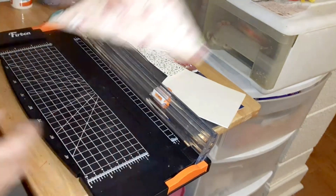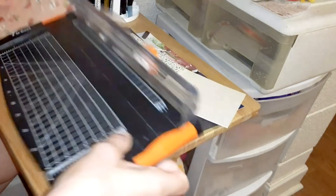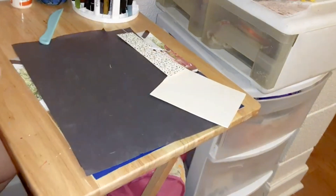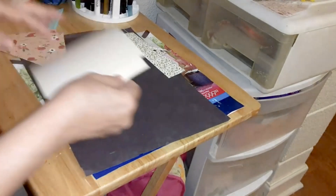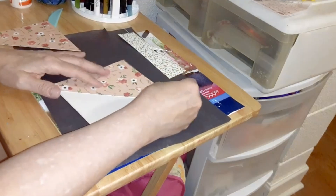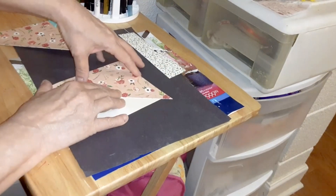And then you've got — see, they're both the same size. Make sure your card opens like that. Now it's going to lap over, but you can cut that off with scissors.